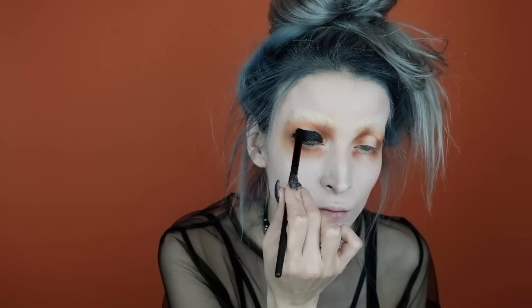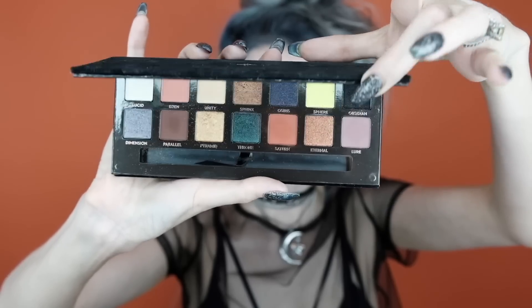Now we're going to start smoking out one eye. This is the Sigma Wicked gel eyeliner — I'm going to use this on a dense brush and start packing it on the lid of the eye where we applied the Saturn shade into the crease and blended it across the lower lash line. I'm placing this all over the lid area and winged it out just slightly, not too harsh. Without adding more liner to the brush, I'm just moving the product around and softening it up, especially around the crease area.